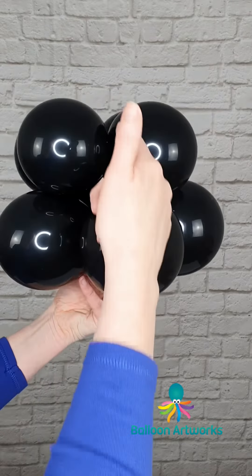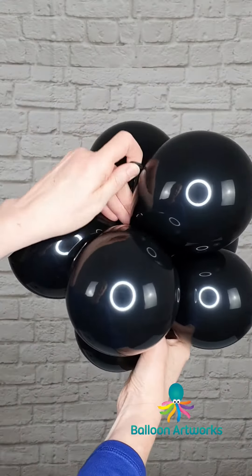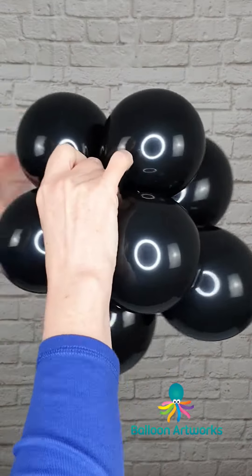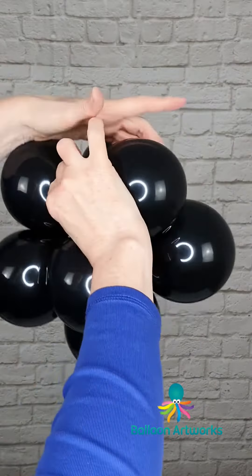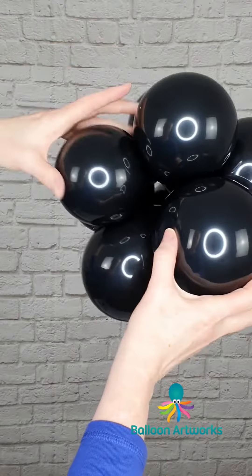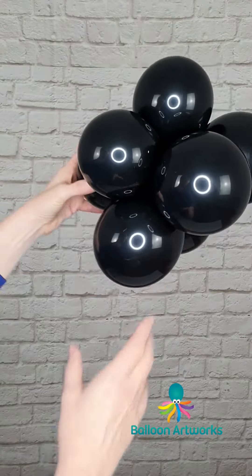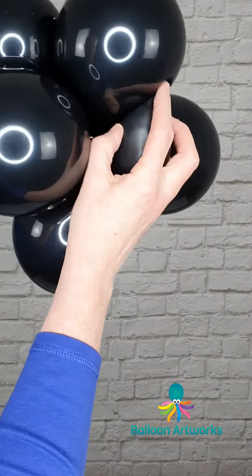Place your top cluster on top of the larger cluster so that one balloon sits in between the gap between these two balloons. Take one of the next and pull through to the other side and figure-of-8 around the top layer. Just twist them round, let that go, and those balloons are connected.